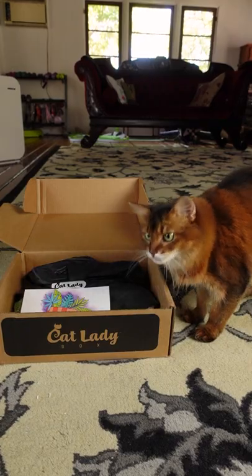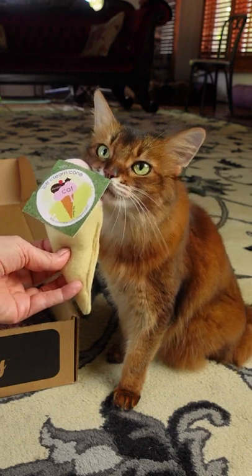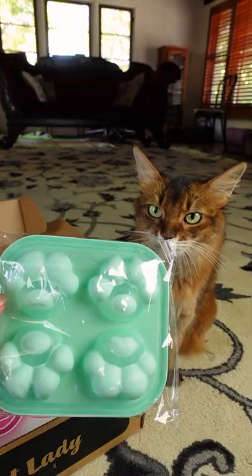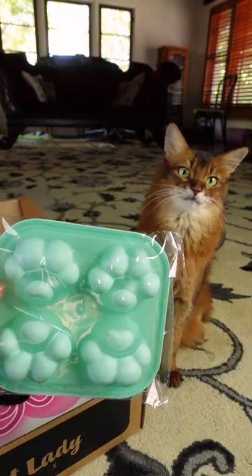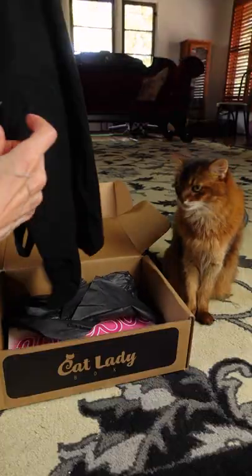Summer Cat Wade. This is a Timmy the Turtle catnip cat toy. It's a catnip ice cream cone. It's a silicone paw ice cube tray. It's a really cute tank top. Let's see what else is in here.